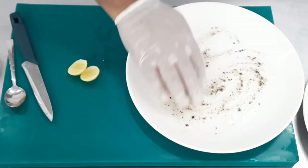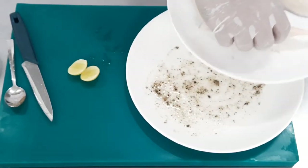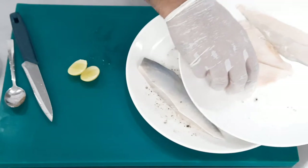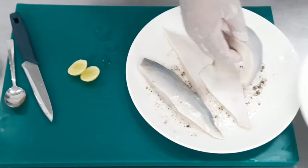The fish should marinate for around two to three hours depending on how long you are taking to cook. Once the fish is marinated, it goes inside the refrigerator.